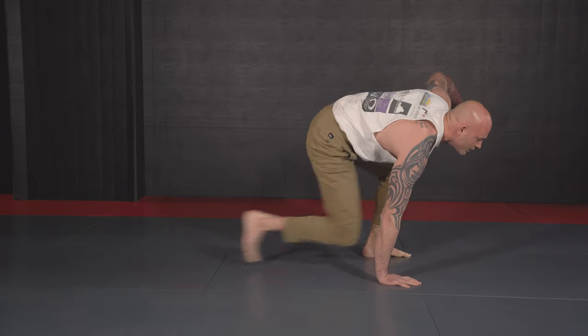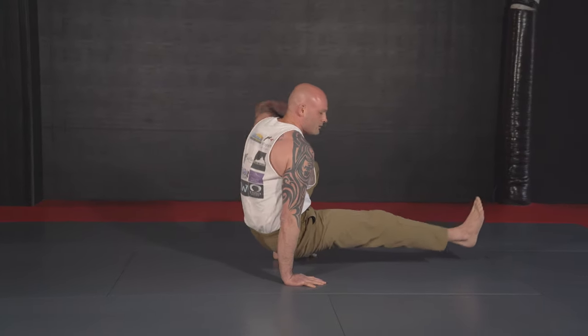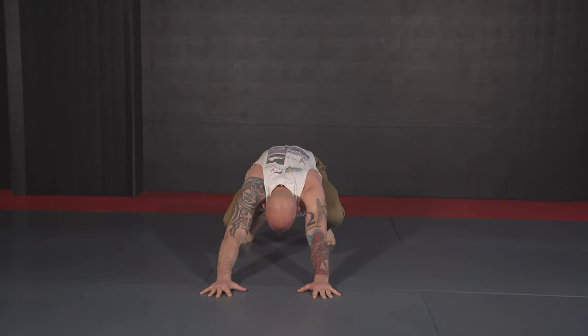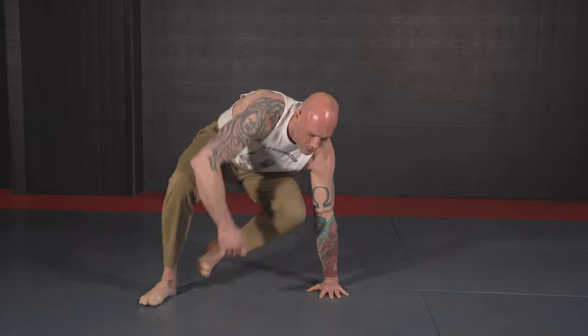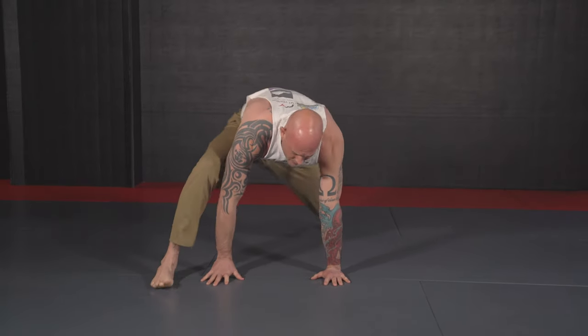From here you can go with the right foot kick through — pointing this foot straight out. Then do your left foot kick through, and back. Go back and forth ten times.